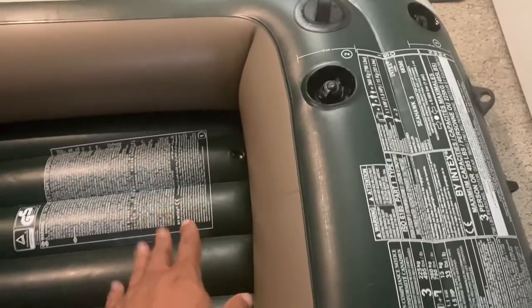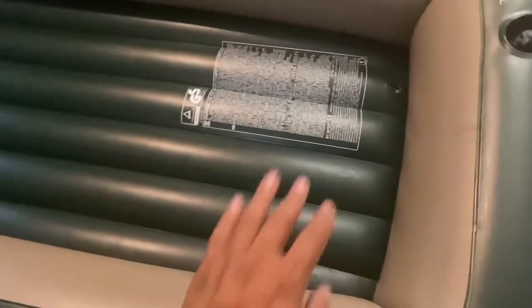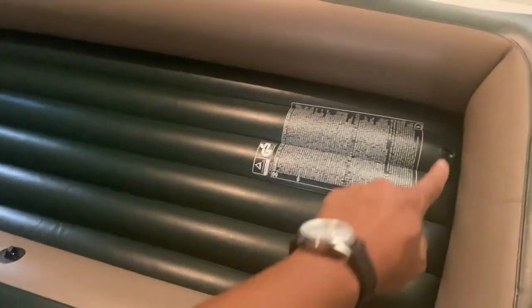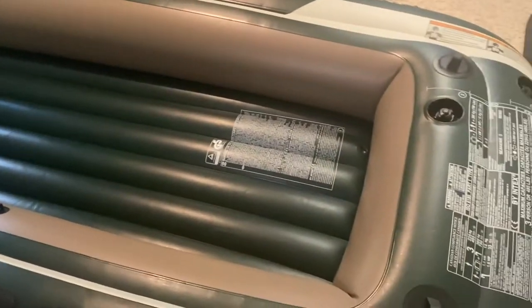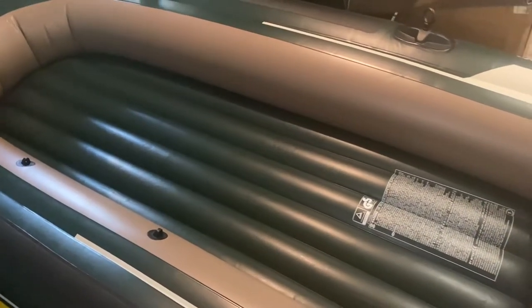There are actually three different chambers. It did come with some inflatable seats to use for the middle one, but I'm most likely not going to use those. I do want to make a plywood board covered in carpet to stabilize the whole raft, just to make it more stable and easier to stand up on when we're fishing.